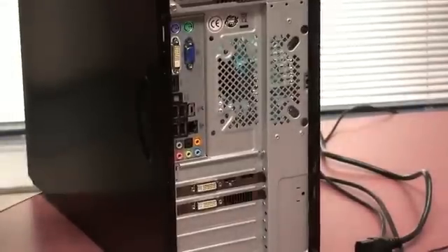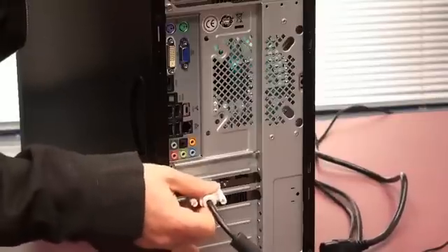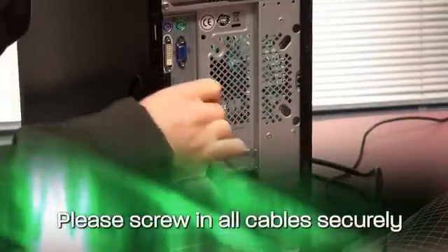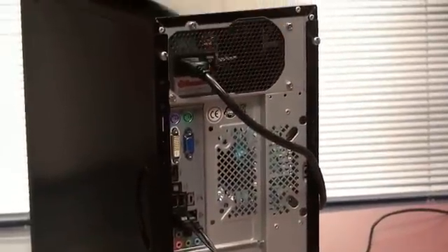The first thing you need to do is reconnect your display connector. This might be in a new position if you have a new video card and did not have one before. Reconnect all your peripherals including your mouse and keyboard. And lastly, reconnect the power and turn your power supply back on.